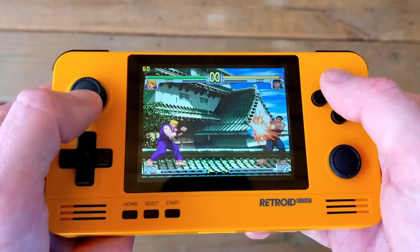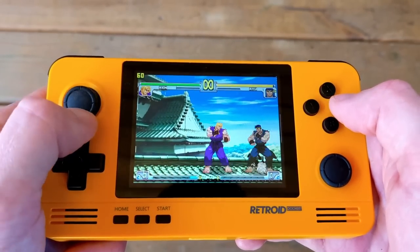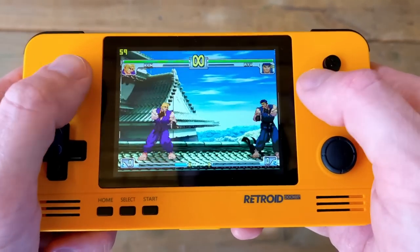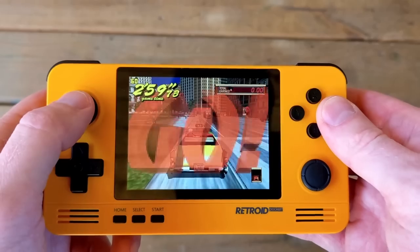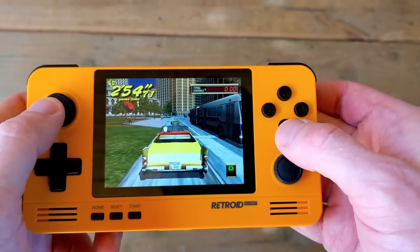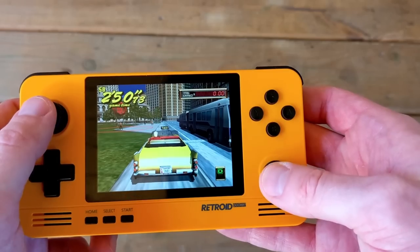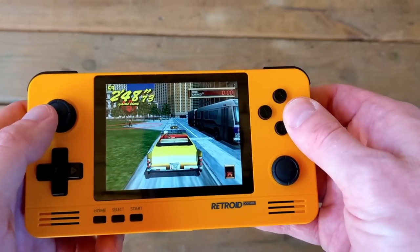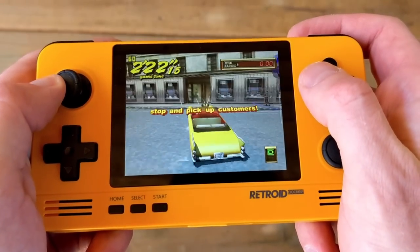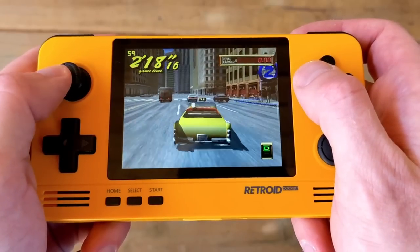Checking out ReDream, one of the baked-in Dreamcast emulators on this device, and it's running fairly well — full speed — but I'm noticing a lot of screen tearing, so some configuration will be required. It's not necessarily plug and play; I would argue configuration is mandatory since controls probably won't be set up correctly right out of the gate. Playing Crazy Taxi here and the taxi won't go because the buttons aren't configured correctly. This isn't necessarily a device for someone who doesn't know what they're doing and doesn't care to learn.